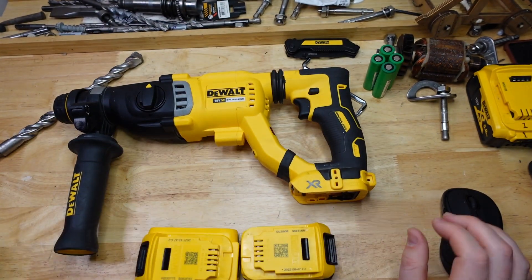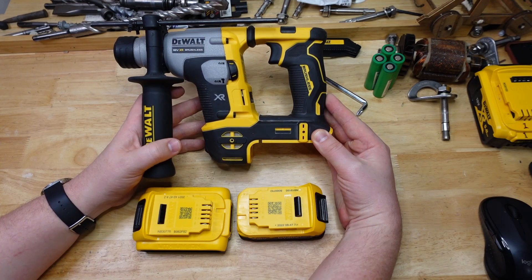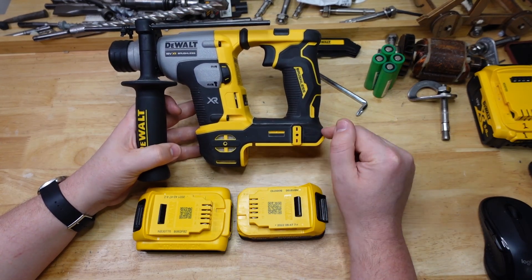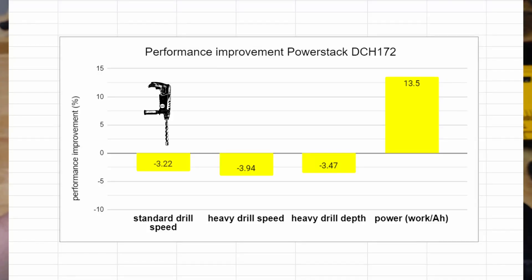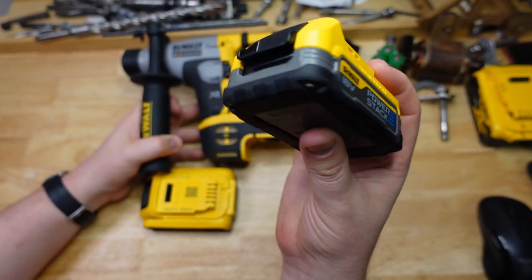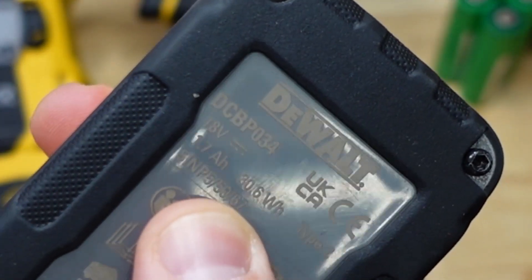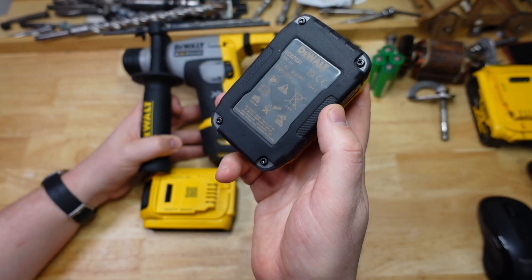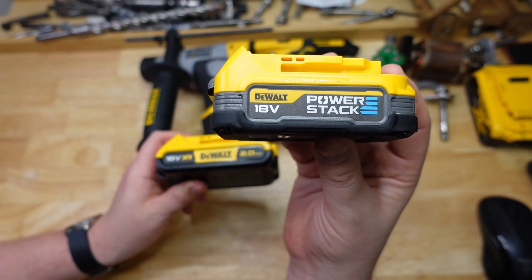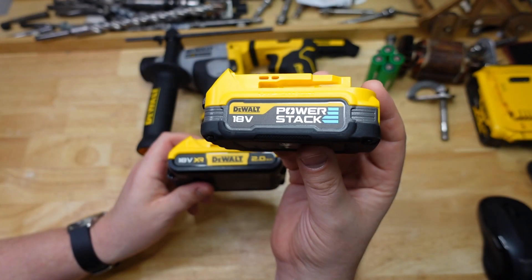To sum up: with the killer B there wasn't a huge difference between the two batteries. The first drill test showed about a 3% decrease in speed with the Power Stack; heavy drilling was also about 4% slower; and heavy drill depth was about 3.5% less. But don't forget the Power Stack is only 1.7 amp hours compared to 2 amp hours for the standard battery — that's 15% smaller capacity — so getting only 3% less work done means it's actually punching above its weight.